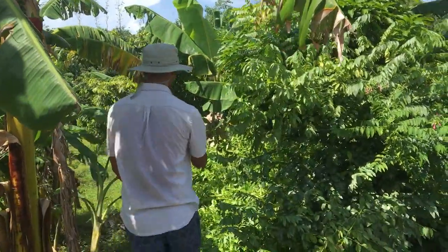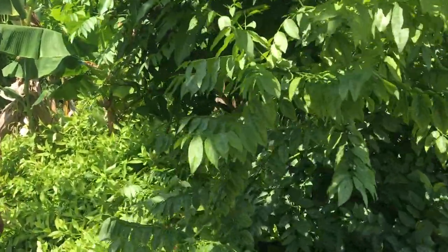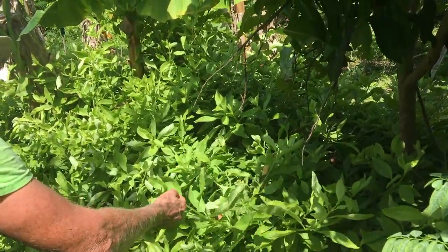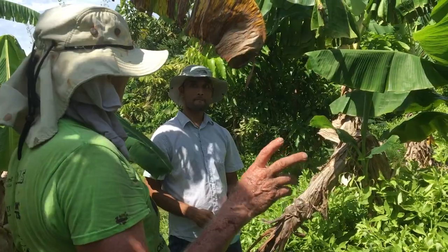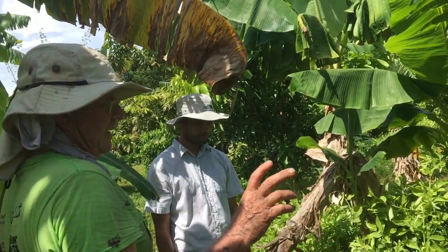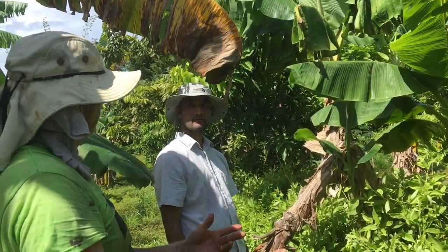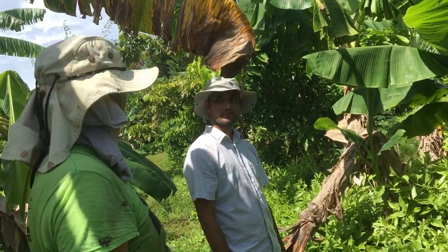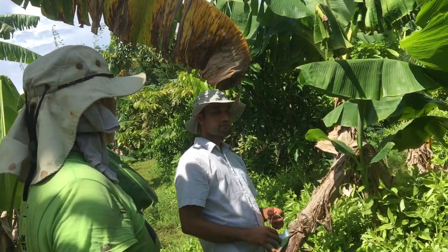On the beds I have longevity spinach, which is edible. But as much as anything, I use it as a chop and drop — it's got a lot of greenery. You chop this and put it under a tree. The millipedes come, they graze it just like a cow would graze it. They make their droppings and it automatically fertilizes the tree.